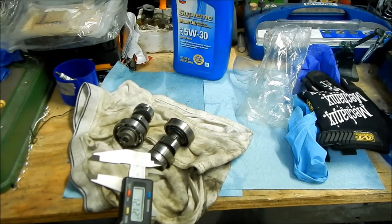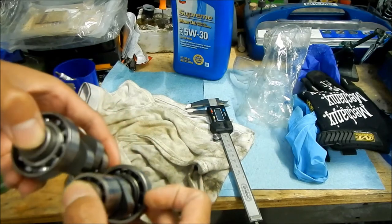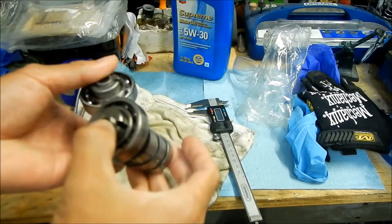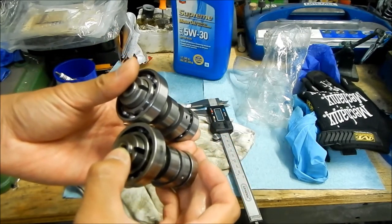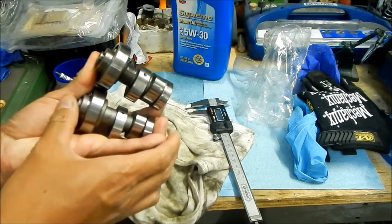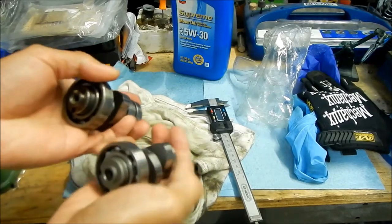I hope that doesn't mess up the piston — it's all about timing. You line the camshaft up using the little keyhole here. Looking at them side by side, it does look like the timing is almost the same, but the way the lobes are shaped is a little different — and that's kind of hard to tell.